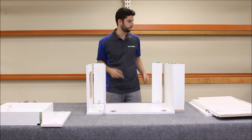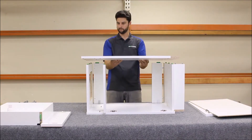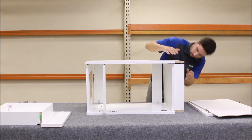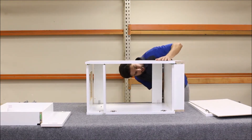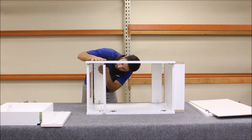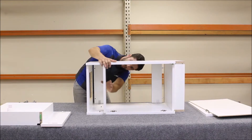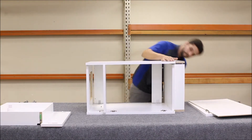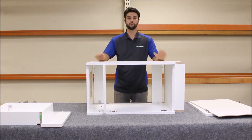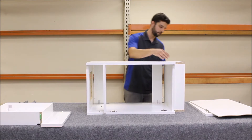Now we're ready to take the other end panel and set it on top. First, you want to align the toe kick pins with the metal dowels — those are going to stick out a little bit farther than the rest of the fasteners. Then you can begin aligning the fasteners with all of the keyhole slots. The goal is to have the end panel sit flush on top of all the parts. Once you've done that, slide all the panels about another eighth to a quarter of an inch just to lock this end panel in place.